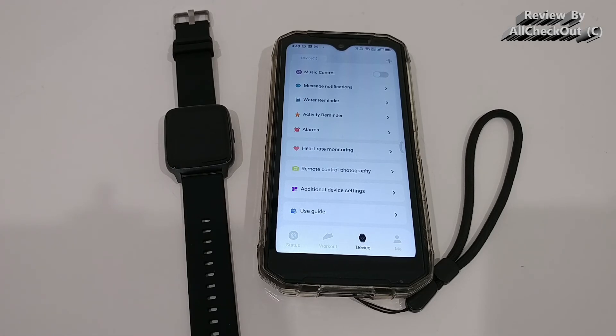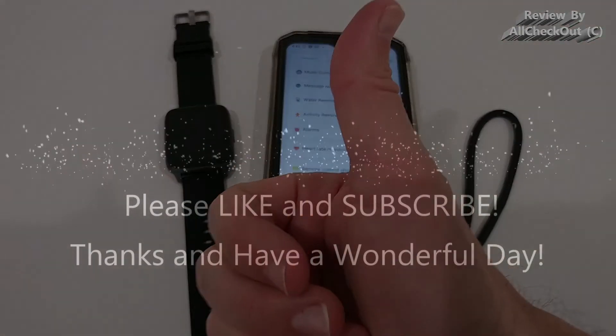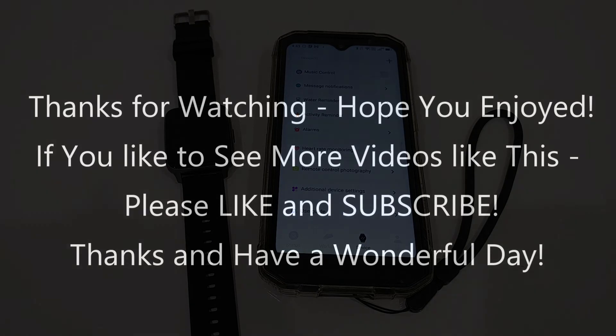I can give this a full recommendation. I'll put the Amazon listing link in the description so you can check it out and order directly. I hope this video has been helpful. If you have any questions or comments, write them below — I'm always happy to discuss. If you liked the video, give a thumbs up, subscribe, and thanks for watching!